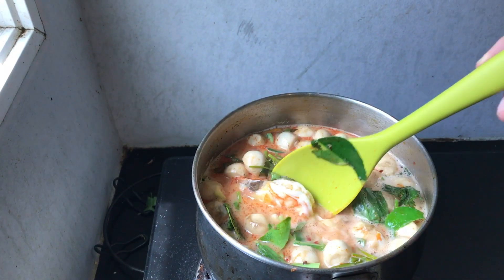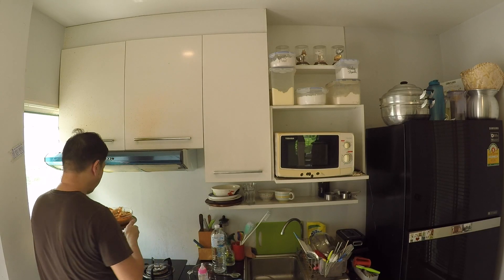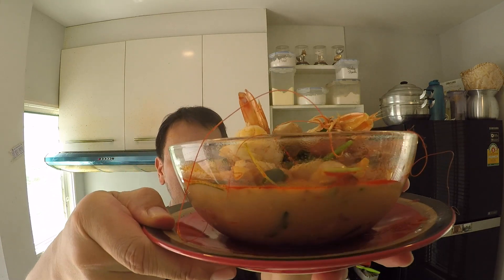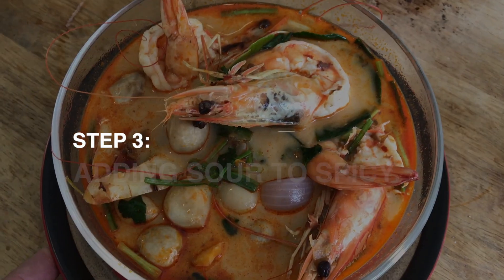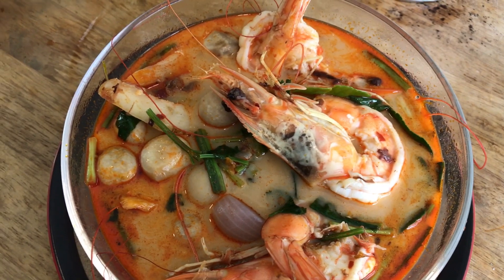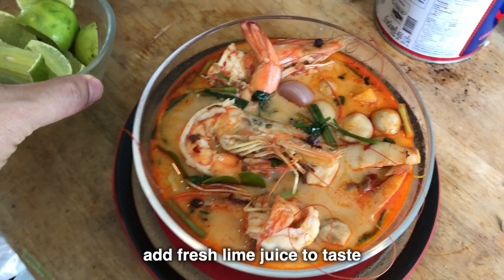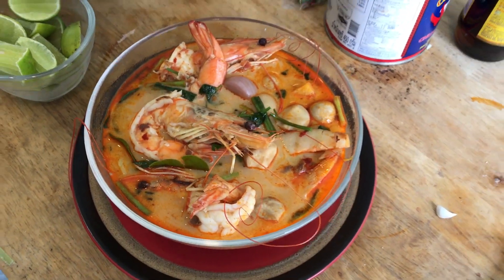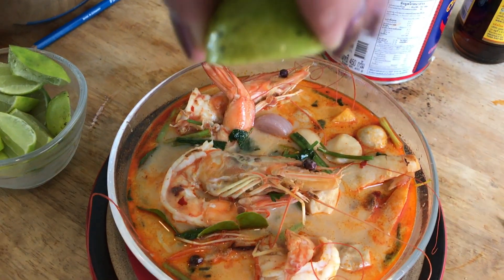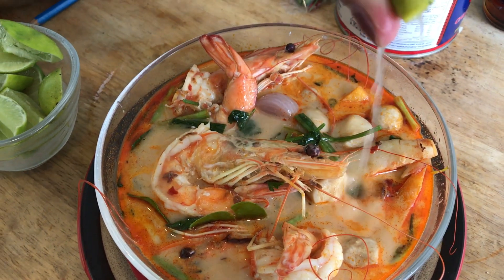Then switch off the heat. Break out a bowl and start plating. Tom Yum Gung — homemade. Step number three: it is time to eat. Get some fresh lime and add it to your Tom Yum Gung for that sour taste. I prefer my Tom Yum Gung on the sour side, so I tend to add lots of lime juice. Serve with a bowl of hot jasmine rice and you've got yourself a meal to die for.